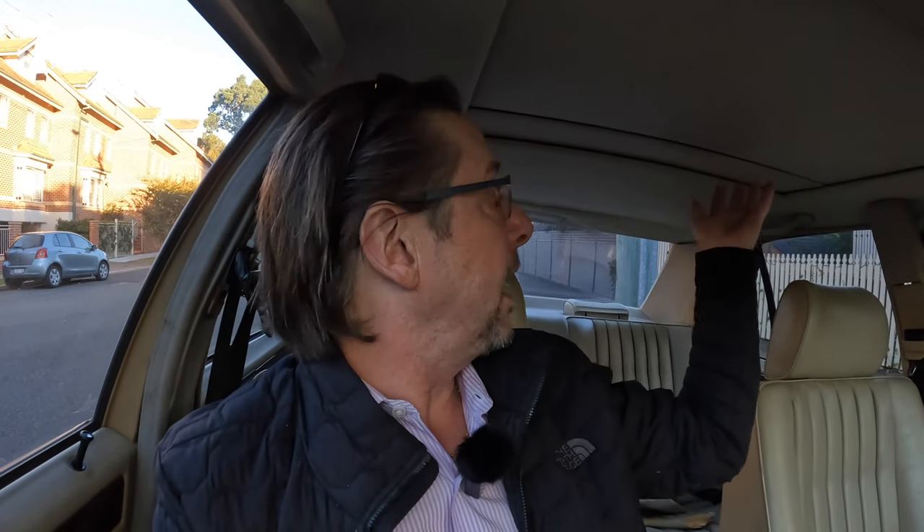The first thing you have to do when you do any work on a sunroof is open it — except we couldn't open it. So I was stuck, because I was faced with looking at this and there was no way in from the top. I tried pulling the cable from the boot with pliers and trying to lever it out, but it was completely jammed. It wasn't going anywhere.